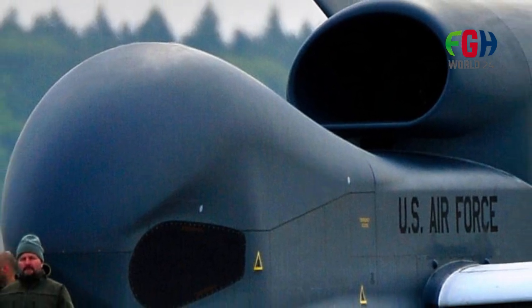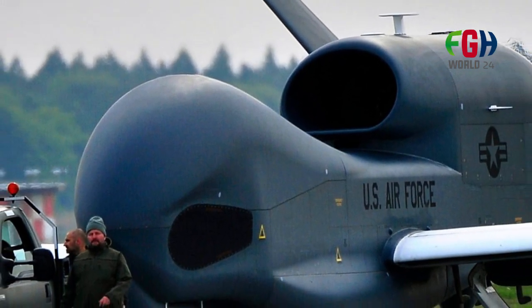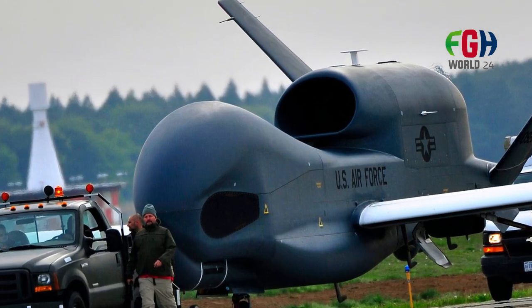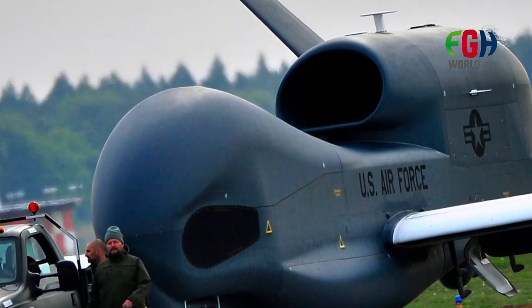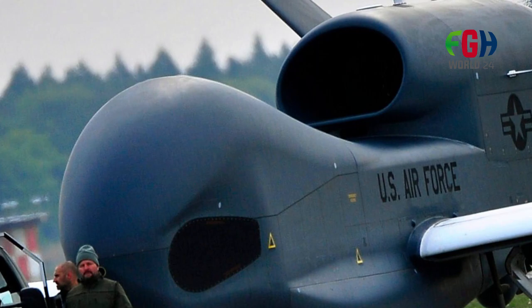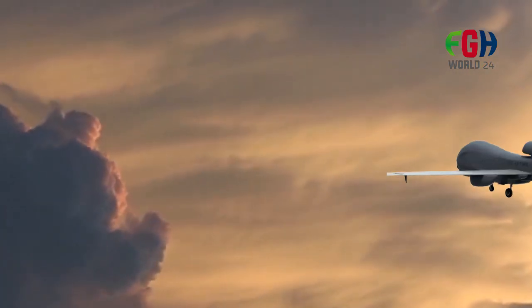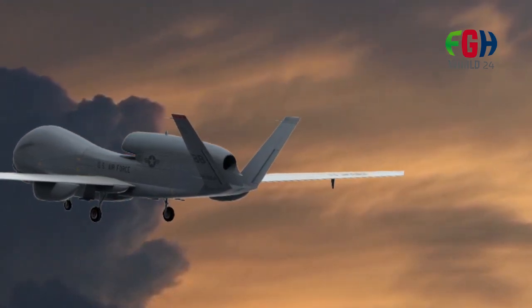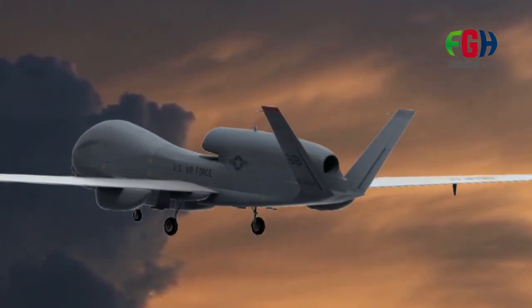The Global Hawk is capable of flying at extremely high altitudes, often above 60,000 feet. This provides several advantages, including a larger field of view for its sensors and improved safety by operating above most weather systems. Its long operational range allows it to cover vast distances and stay on station for extended periods.